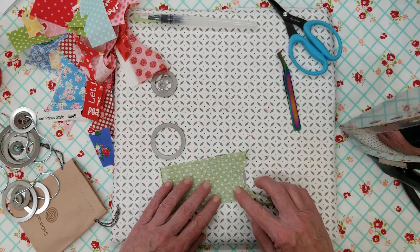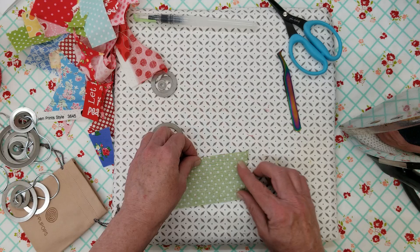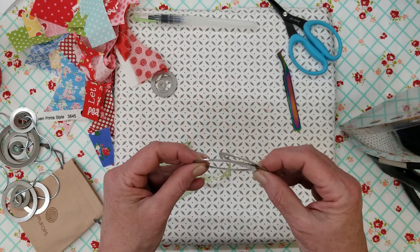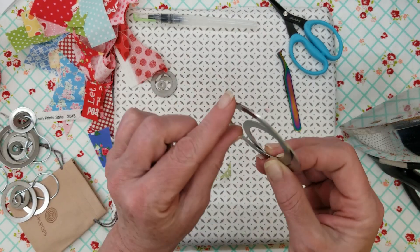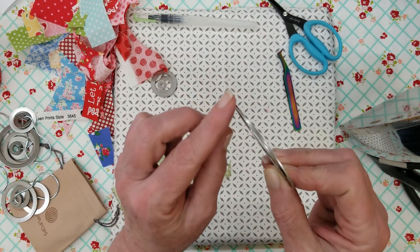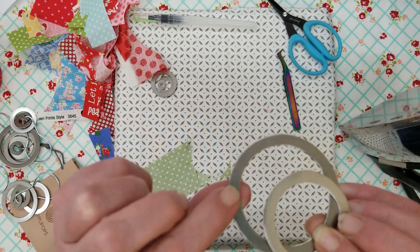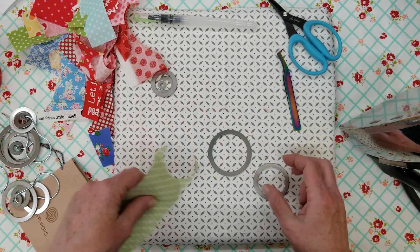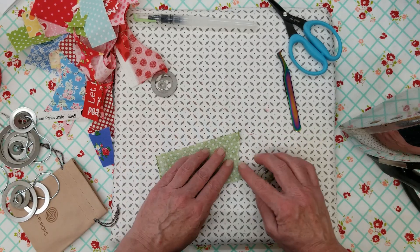I try to use as little fabric as possible — you know, I may need it for another project. I also wanted to mention these are kind of beveled on one side. This side feels real smooth and this side's got kind of a sharper edge on it. I like to have that smooth side down and the sharper side up. It just makes a better circle. I'm not sure if that's the way it's supposed to be, but that's the way I'm doing it.